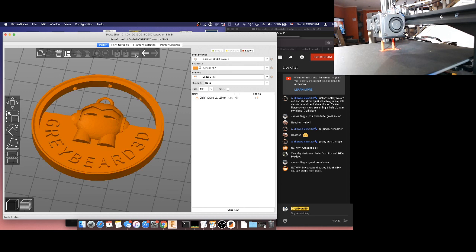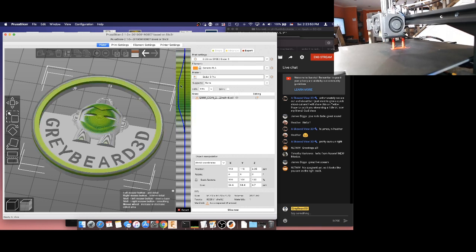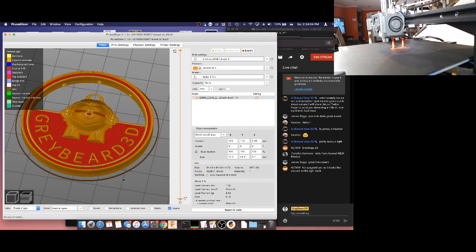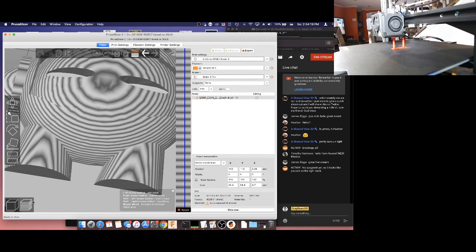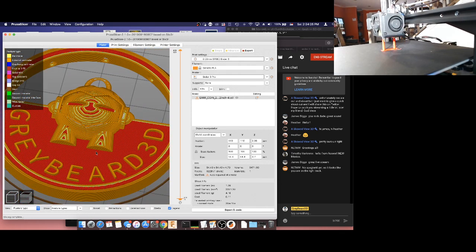Something else you have in PrusaSlicer is a variable layer height feature. If you have a model and you see how rough it gets in certain areas — we can see where the yellow is indicating we need more layers for higher resolution. I just left-clicked over there to give it higher resolution right there. Now when we slice that, these layers are very fine in here — before they weren't so fine and it looked very rough. So now it's going to look better. It's all reset now, and you can see everything is rough throughout — so that's another feature you get out of this.